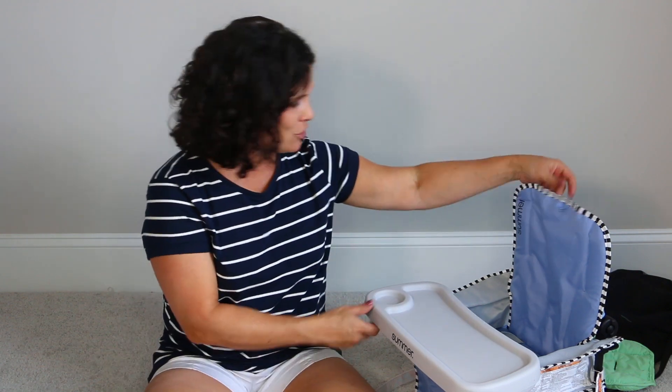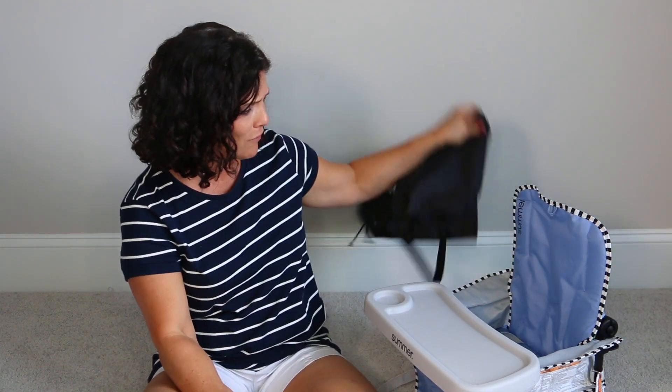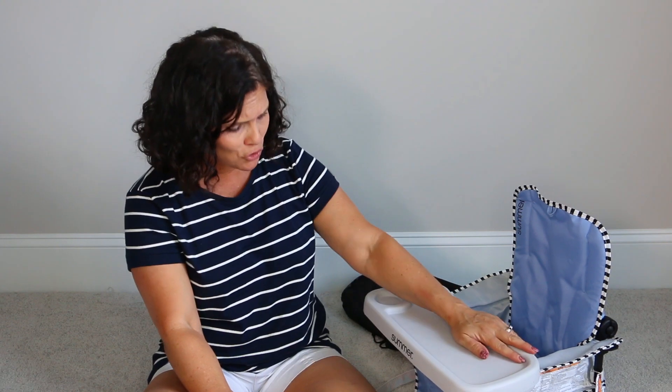I just wanted to show you — I love that it comes with a travel bag. Very easy to wipe clean the tray. Just such a cute little chair for on the go, or whether you wanted to keep it at home and store it away when not in use. I love it.